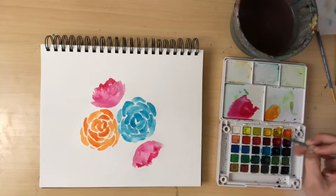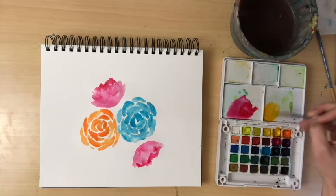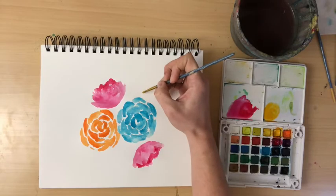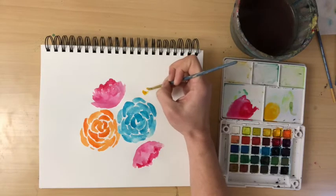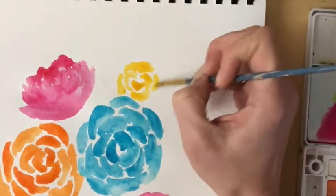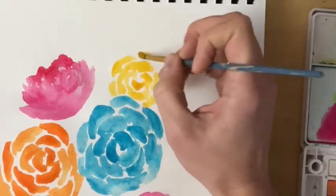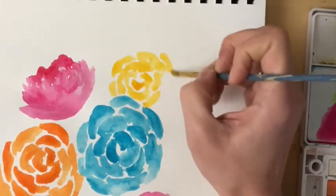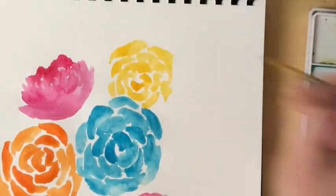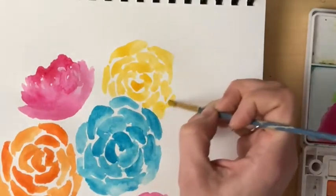I'm going to create a yellowish color — not quite as dark as the gold one — mixing some yellows together for a yellow flower. I'm doing those kidney bean shapes again, exactly like before, creating a similar flower of similar size to the blue and gold flower. Don't forget to leave those white spaces between your petals — that really does give it definition.